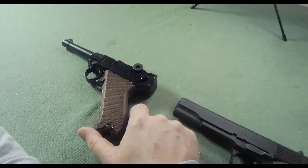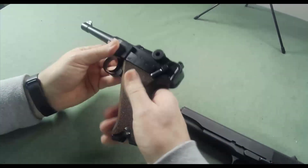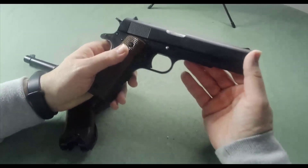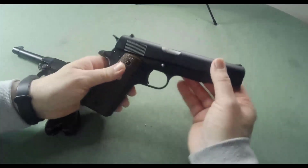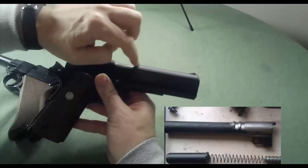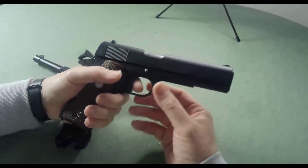Where the Luger falls short against the 1911 is its lockup — it uses a toggle action to lock closed, which is fine, but it's not very adaptable. Almost every modern pistol since the 1911 uses a variation of a slide with a tilting barrel. You can see the barrel tilts downward and comes back up, locking into slots cut into the inside of the top slide — that's what locks the breech in place when the pistol fires.